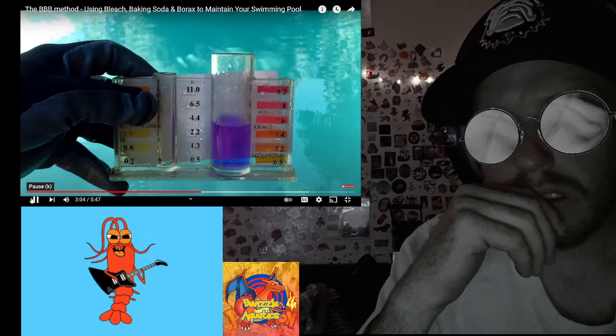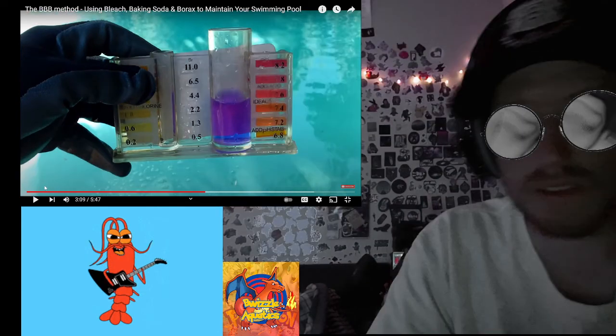I can tell most of my pools are balanced just by looking at them. If something is out of range — from a rainstorm, flooding, mud, or heavy swimming — the pool won't be clear. Low clarity and having alkalinity out of range will rapidly cause problems.